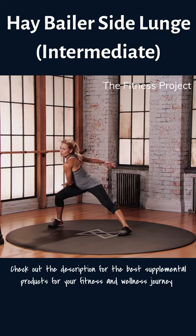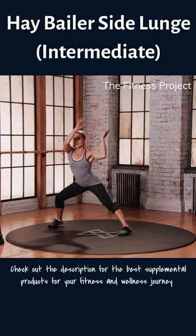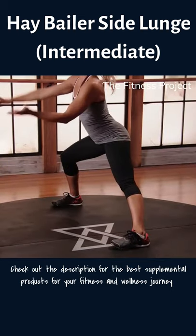Bring your arms to the right, reach, and throw that hay bale over that left shoulder. Think about the upswing — you're using all of your effort on that upstroke.